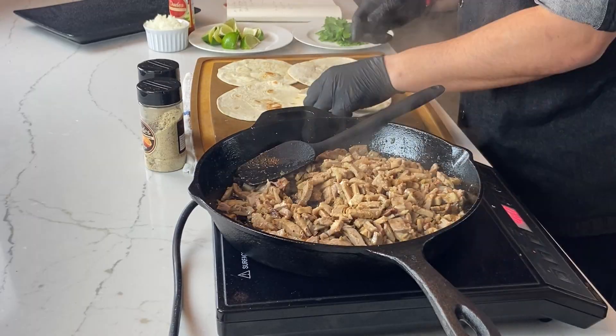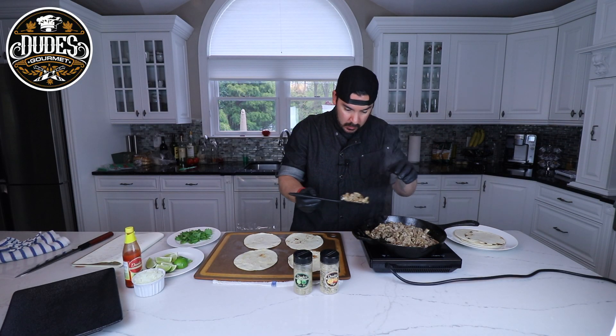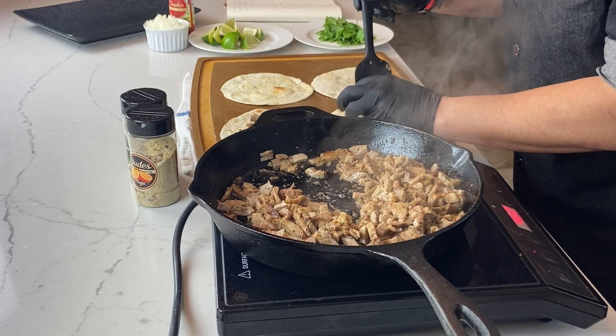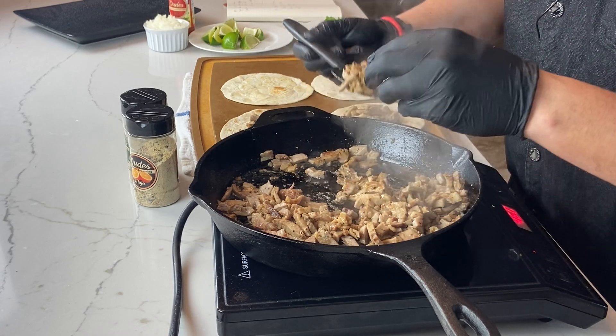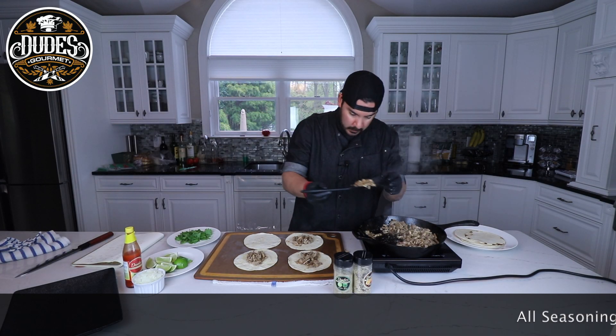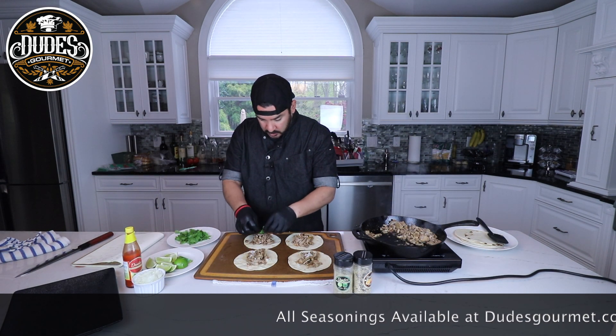That's what we want right there. Now you can start assembling your tacos guys — one scoop in each one's good. Give some fresh onions and just some torn cilantro.